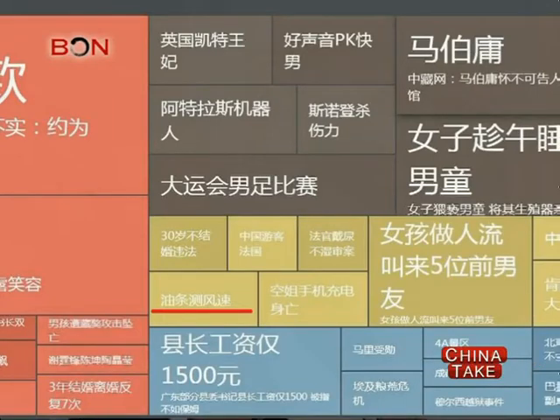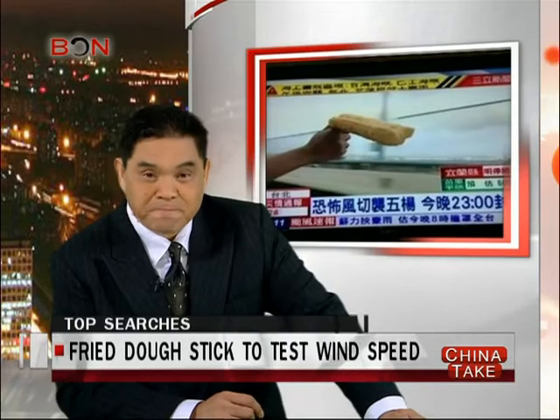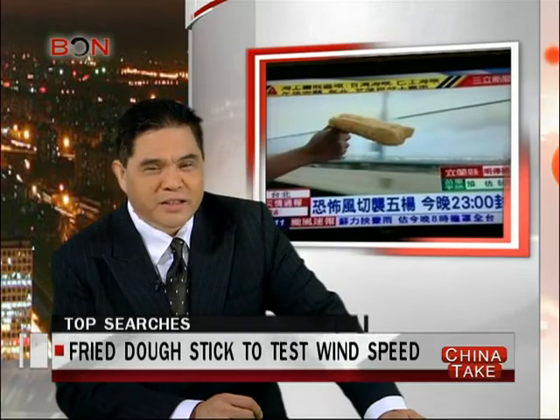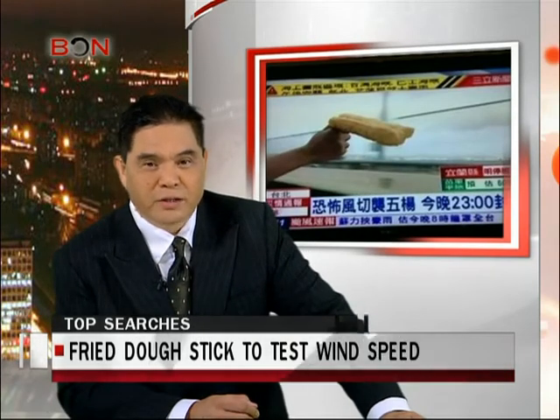Next, we move on to 163.com. Fried dough stick to test wind speed — this is a good one. Have you ever thought of testing wind speed? You see golfers, of course, throw grass in the air to check where the wind is blowing, right?